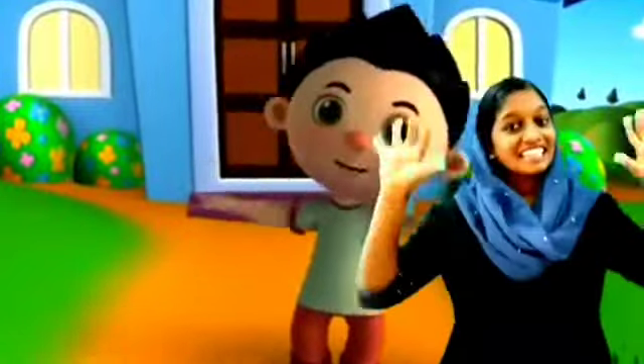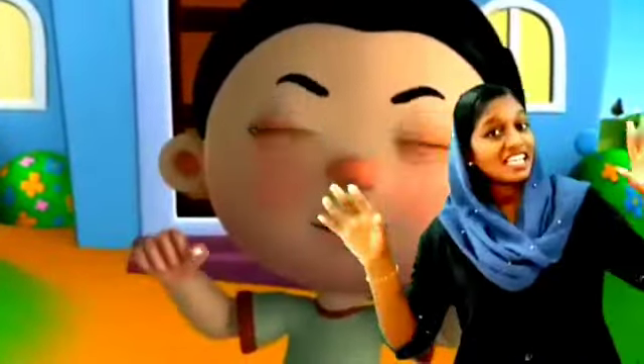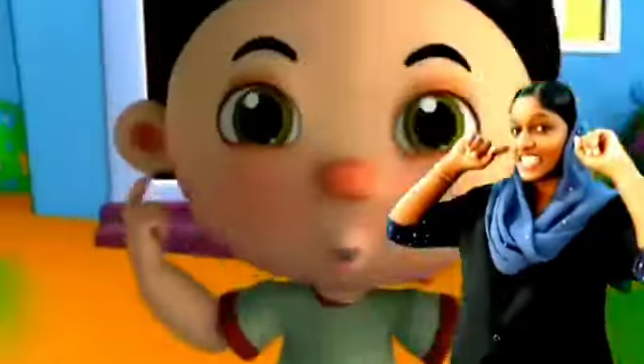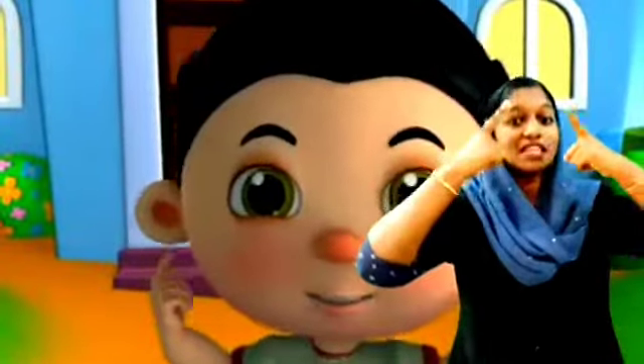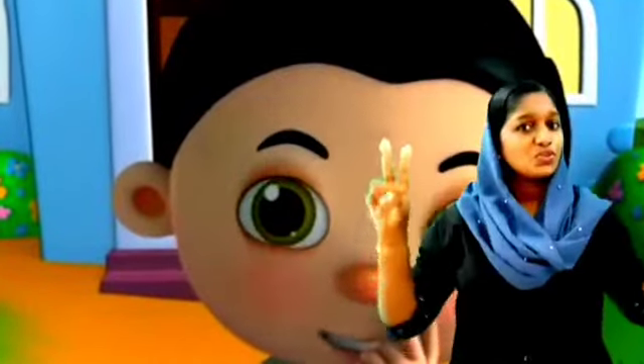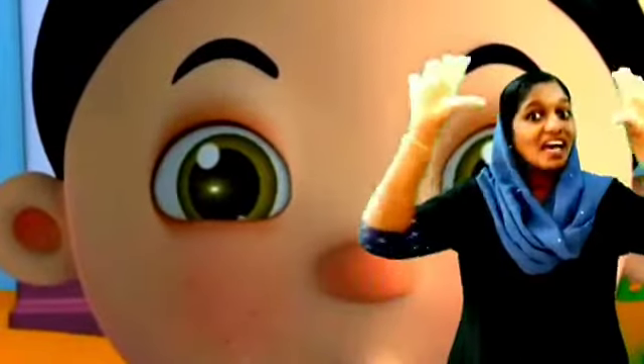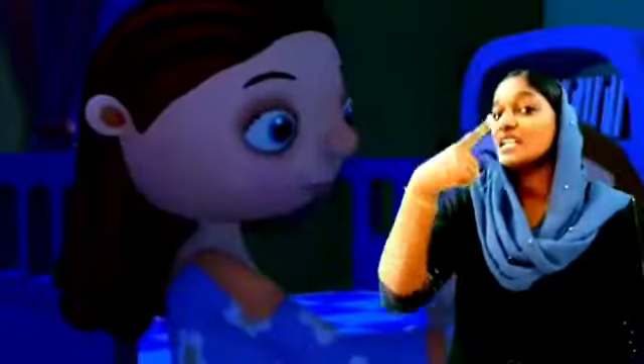Ten little fingers, ten little toes, two little ears and one little nose. Two little eyes that shine so bright, and one little mouth to kiss mother good night. Hope that you all enjoyed this rhyme — practice singing this rhyme at home.